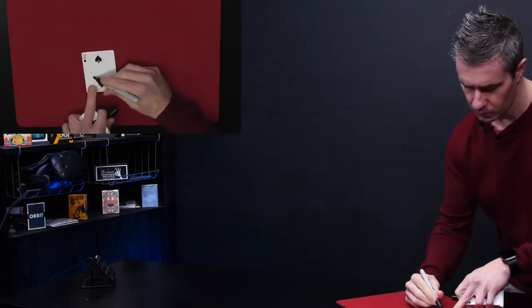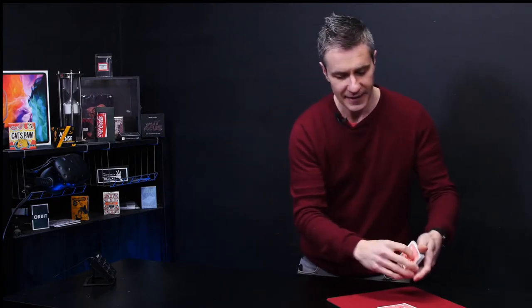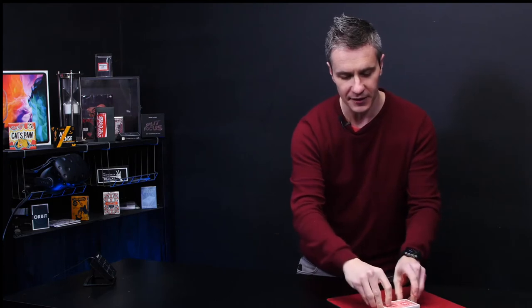Hi, I'm Anthony from Magic World and I'm incredibly excited to release this latest effect by the incredible Julio Montoro. Imagine offering the spectators a free selection of any card. You proceed to take their signed card and lose it approximately in the middle. You then give the cards three cuts and leave the cards on the table.